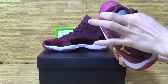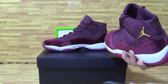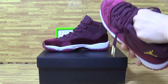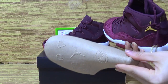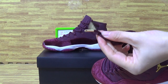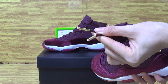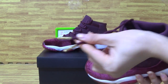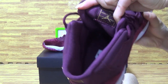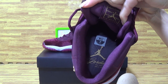Now let's have a look at the inside of the shoes. They come with a paper shoe tray. The interior is metallic gold with a little Jumpman logo. Inside is fully metallic gold. And here you can see the size tag — size 7.